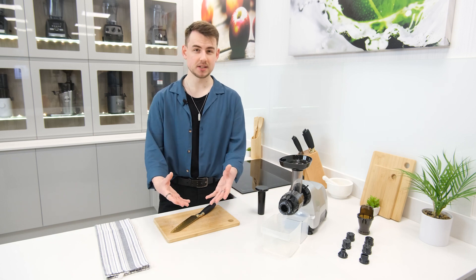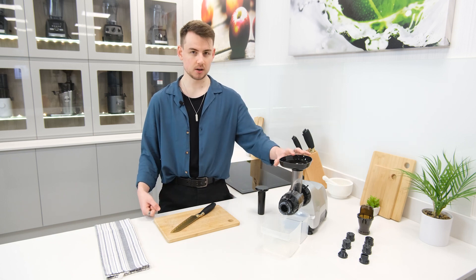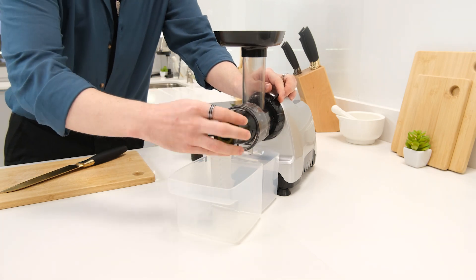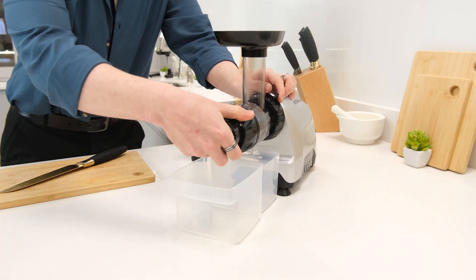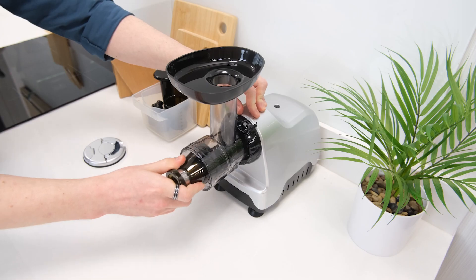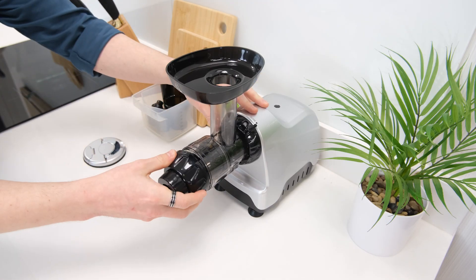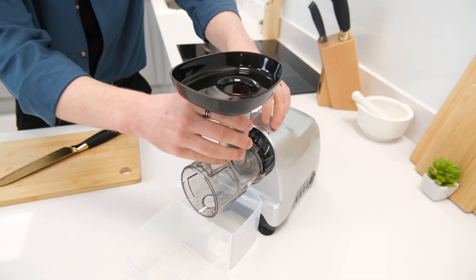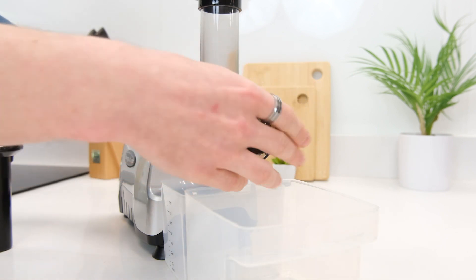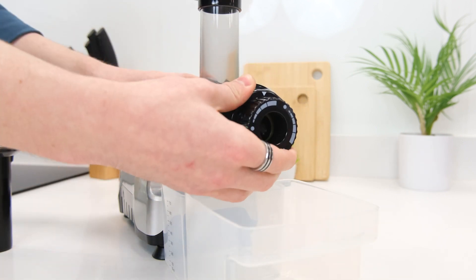The assembly process is also very standard, although in this regard the compact mechanism is actually beneficial as the smaller parts are arguably a bit easier to assemble. That doesn't amount to much of a time save though, and the process as a whole is the same as other horizontal models — starting with the drum guide, then the auger, the screen, and finally the end cap and nozzle to seal everything together.